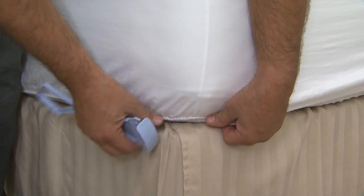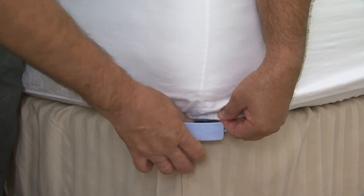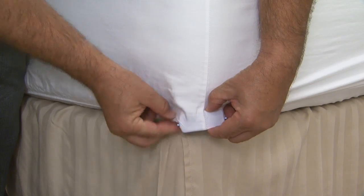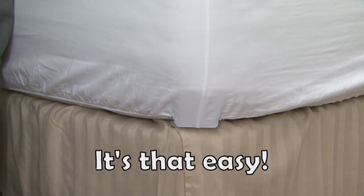Simply place the fitted sheet on the bed. Slip Linen Lock under the mattress. Pull the sheet over the rim and insert the sheet into the slots. Now slip it under the mattress for a secure fit. It's that easy.